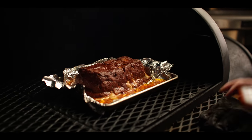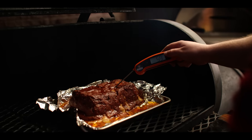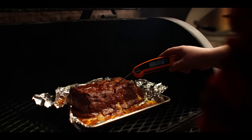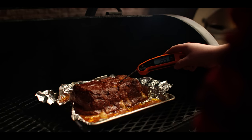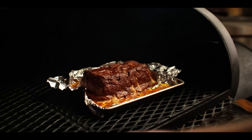We're about an hour and a half total cook time now and we are right at our target temperature — 155, that's going to carry over just a bit. So we are ready to pull this thing off.